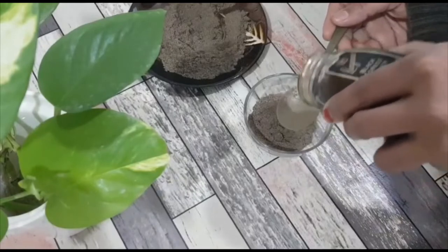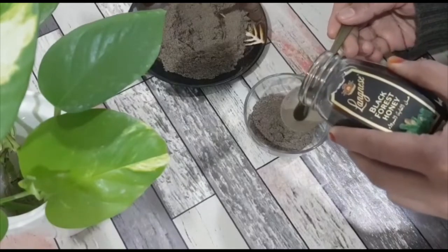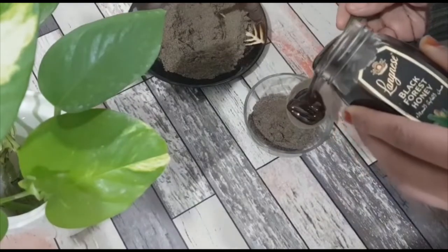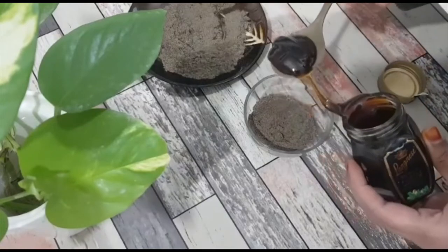The quantity of honey depends on its consistency. My honey is quite thick, that's why I'm adding three teaspoons. But if your honey is quite loose, you can add at least two teaspoons. After mixing, if you find it's less, you can add accordingly.